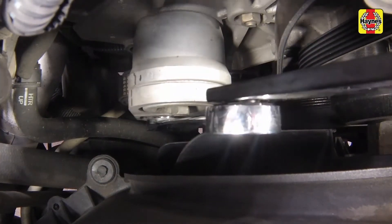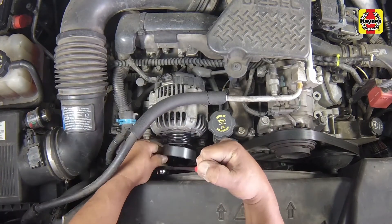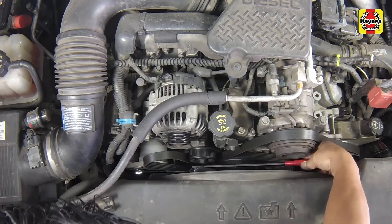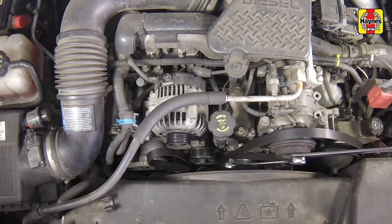Insert the appropriate size square drive into the tensioner square and rotate the tensioner counterclockwise to release belt tension. Slip the belt off of an accessible pulley, then slowly release the tensioner to its stopping point.